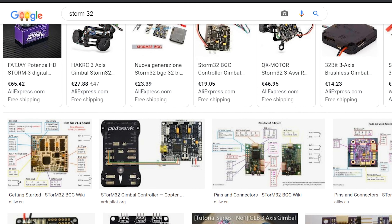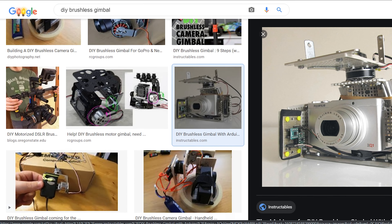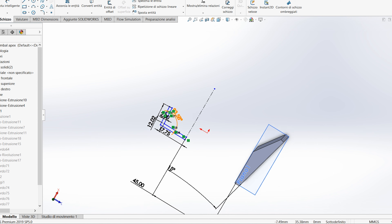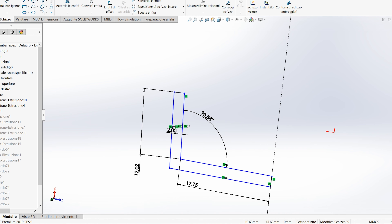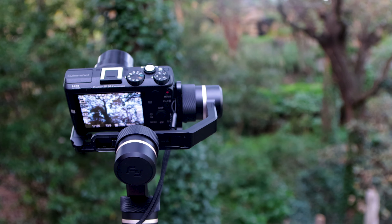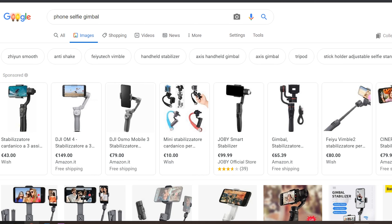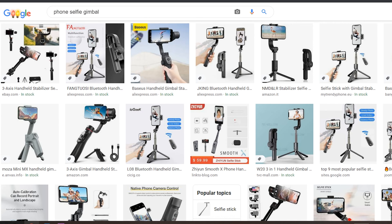At first I looked for DIY options like the Storm32 board and aftermarket brushless gimbal motors, but I soon came to the conclusion that it would have been very difficult and time consuming to make this all from scratch. 3D modeling, prototyping, and tuning would have taken a very long time and the result wouldn't have been as reliable and compact as something off the shelf. So I thought someone must have gone this route before and there surely is a market for some kind of one-axis gimbal.